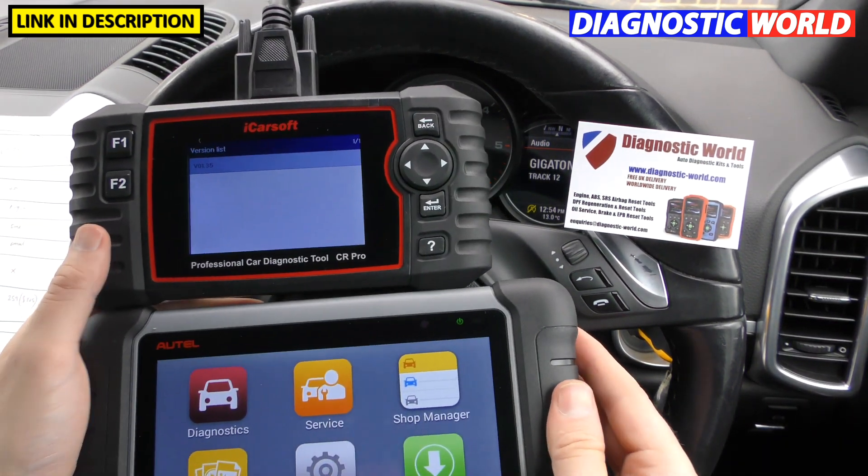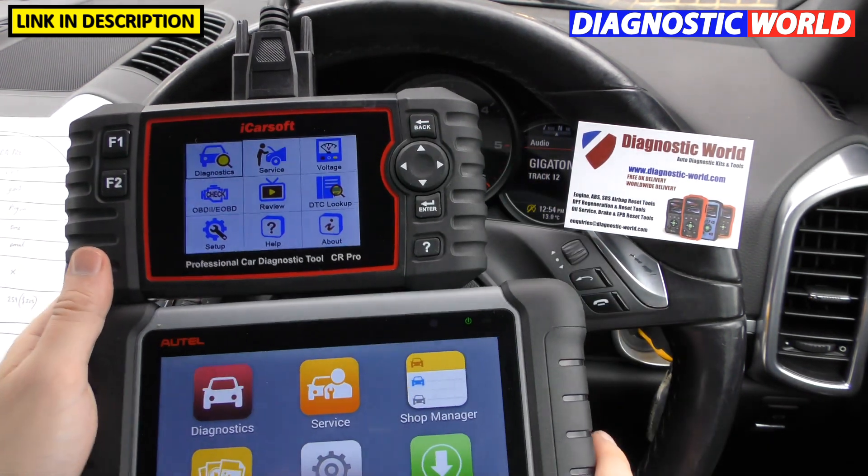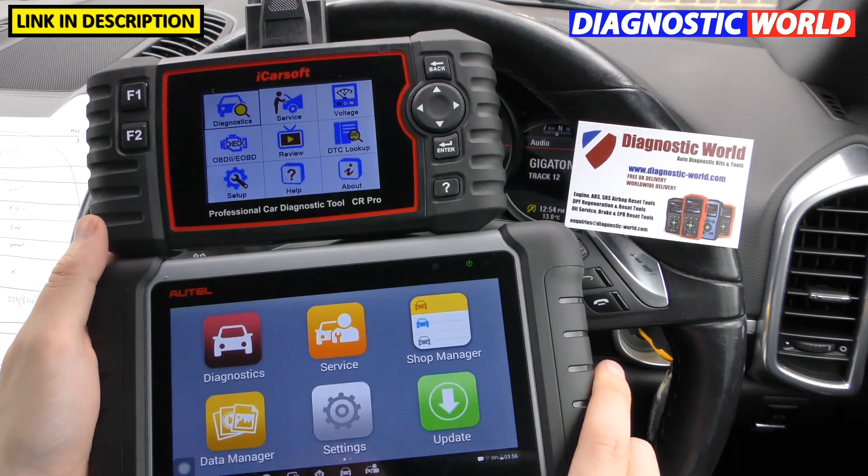From all of these systems you can also get live data, lots of live data, and live graphing data as well.